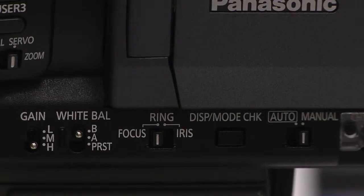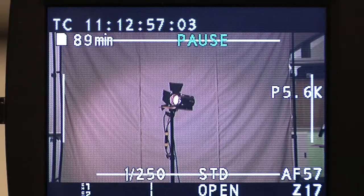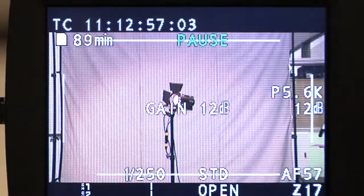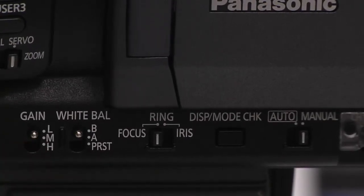Located right near the white balance selector is usually a gain selection switch, which typically has 3 different settings to help you shoot in low light situations. The values for the gain switch can usually be selected in the camera menu, but may also be labelled next to the switch.